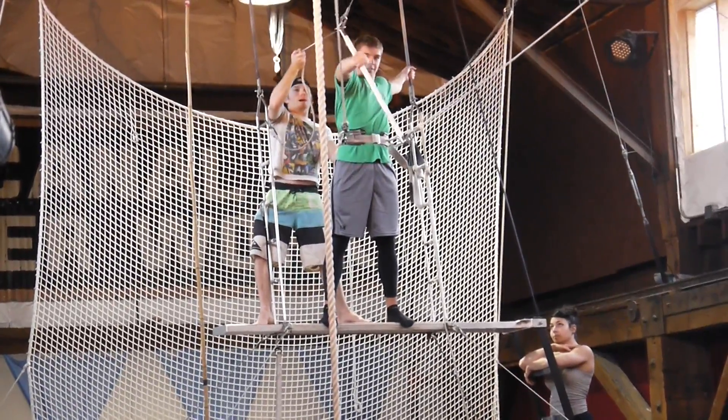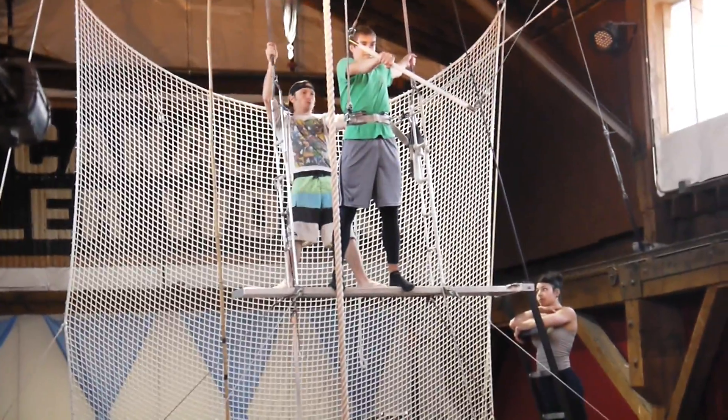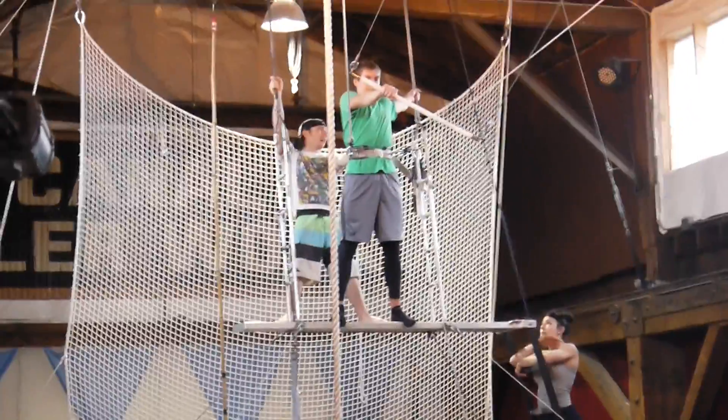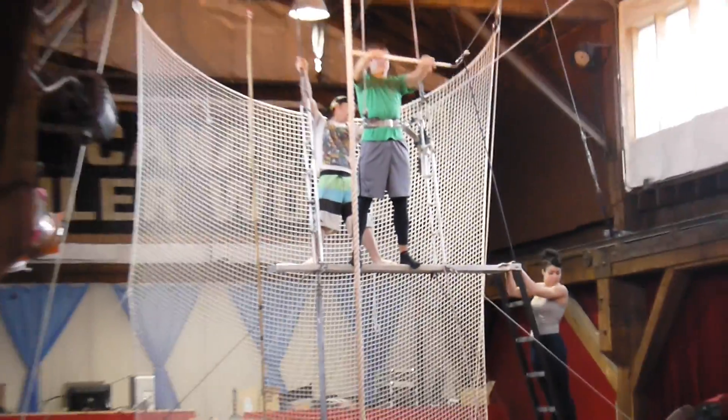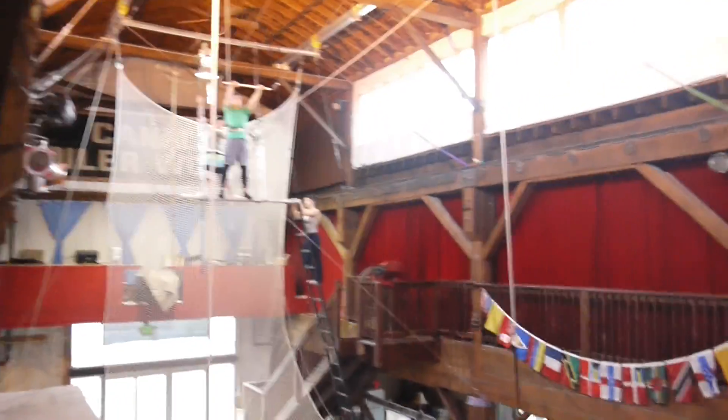One hand over me, hold it up. Right there. Good. Two hands, each hand narrow. Good. That's it. Great job.